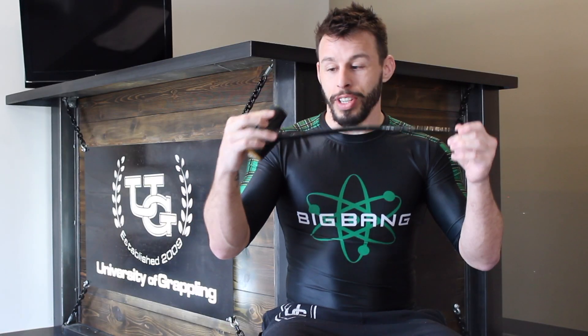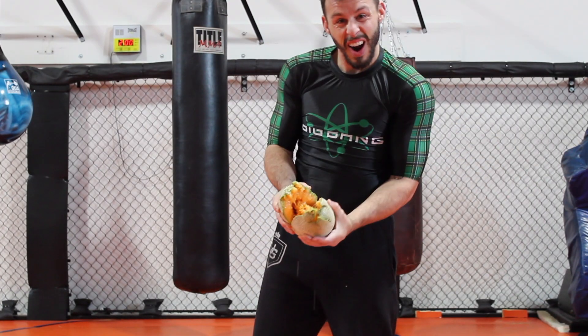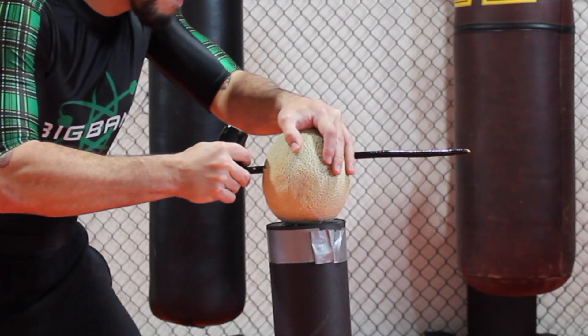Another awesome feature about this particular antique is the point that has been etched into the handle. Even a piece this old still retains its point, allowing it to be used not only as a bludgeoning instrument, as it's traditionally revered, but also as a stabbing instrument as well.